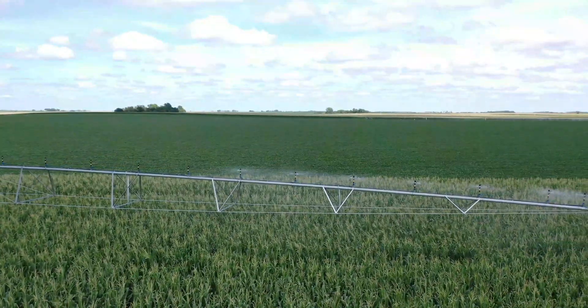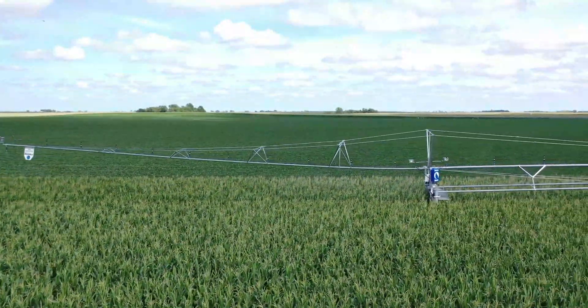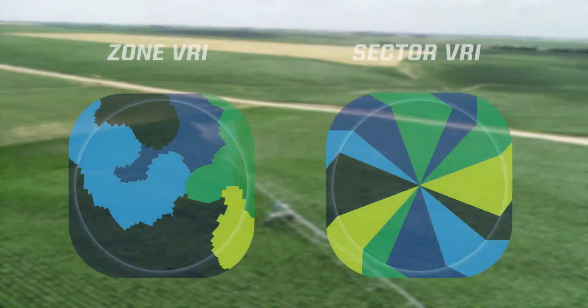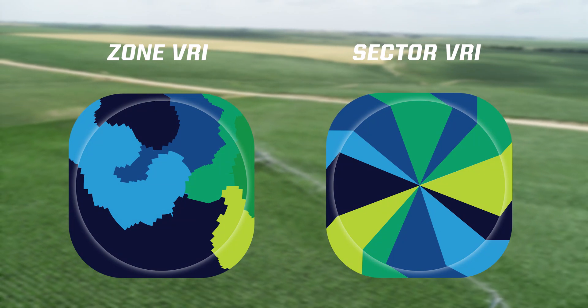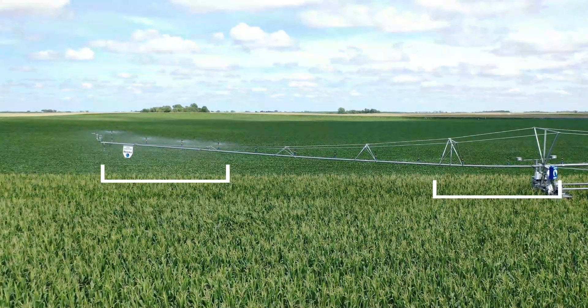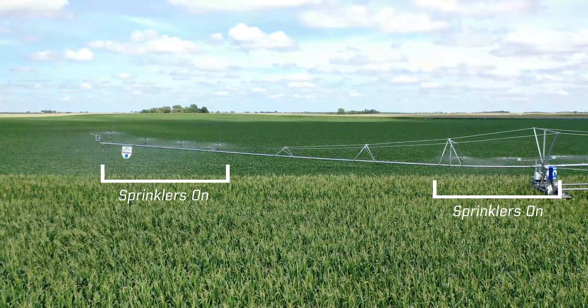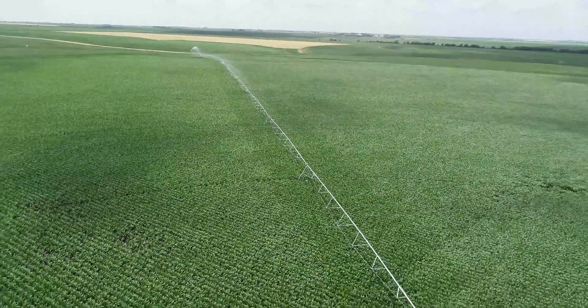Ranke's SACVRI takes growers into another method of water application through variable rate irrigation. Using prescriptions of zone or sector VRI, Swing Arms can apply precise amounts of water on defined sectors of your field to achieve maximum yield. Take control of your field with the Ranke eSAC and SACVRI.